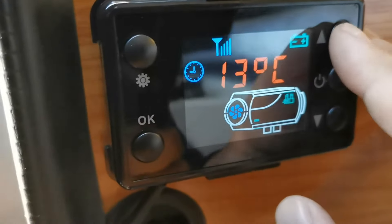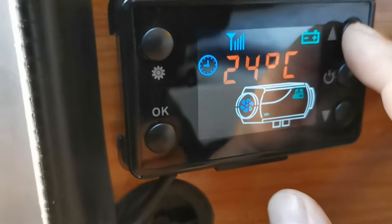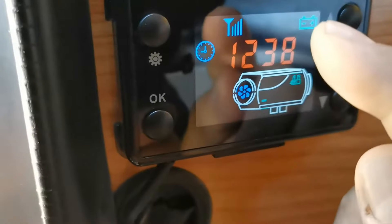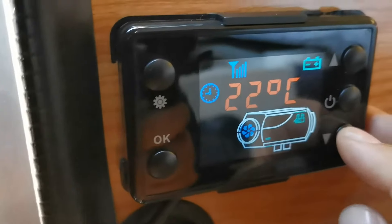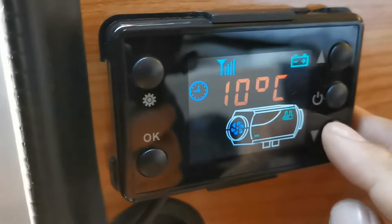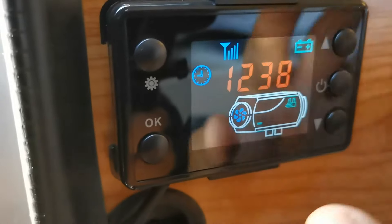If I want the heater to go up to 15 or 25 degrees I can just do that. At the moment I haven't turned it on. If you want the temperature going down, I think it goes as low as 8 degrees Celsius. So it goes from 8 degrees to 35 degrees — that's its range.